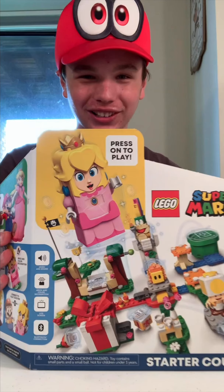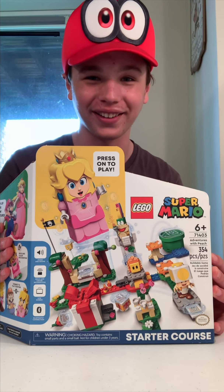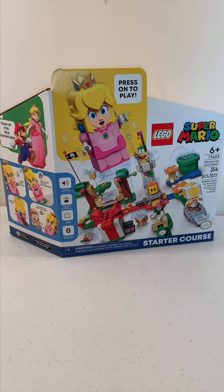Hello everybody, my name is Andrew from BrickMeisterZ, and you'll never guess what I got today. I got the new LEGO Super Mario Adventures with Peach Starter Course Set. Let's open up this box and see what's inside.